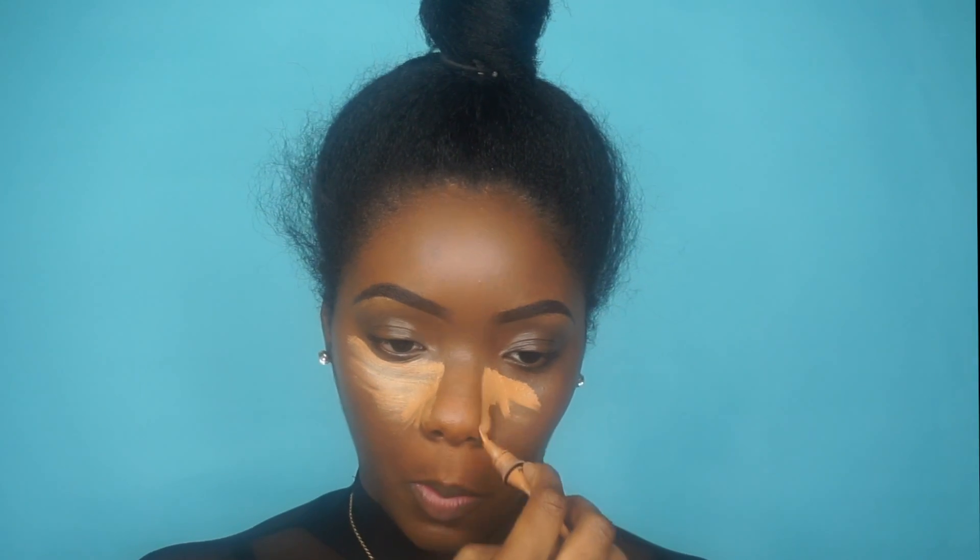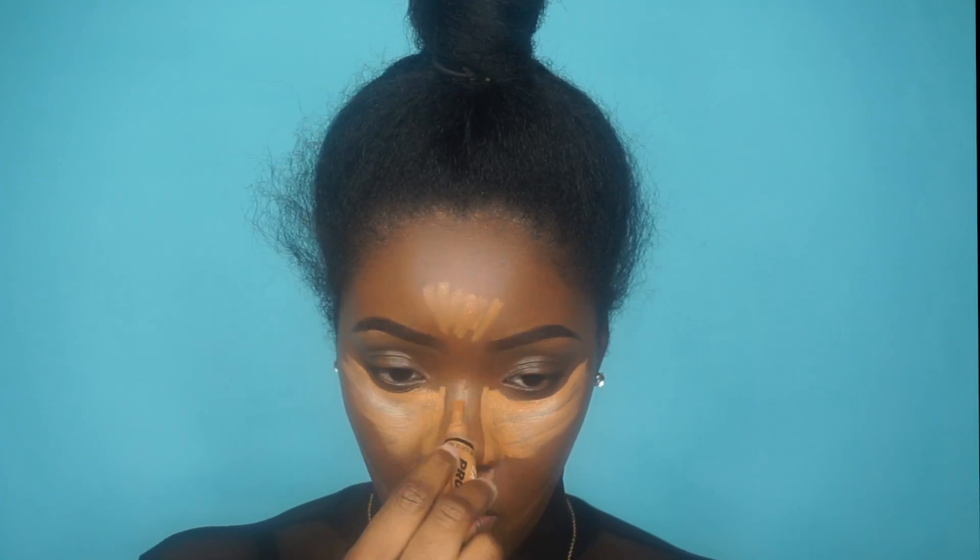Now I'm going to highlight my face and I'm using my Elegant Pro concealer. I'm just going to put that under my eyes, my forehead, my cupid's bow, my chin, under my contour area, and down my nose, and then blend that out with my beauty blender.